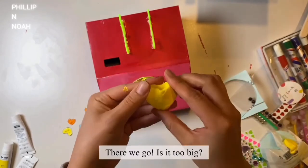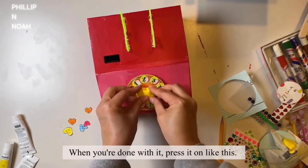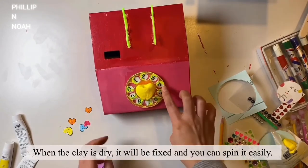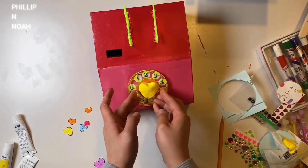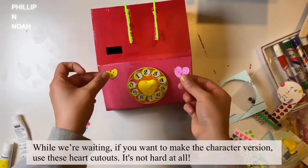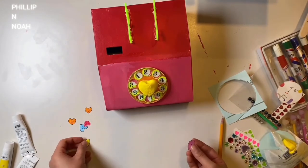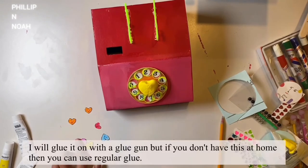There we go. When you're done with it, press it on like this. When the clay is dry it'll be fixed and you can spin it easily. While we're waiting, if you want to make the character version, use these heart cutouts — it's not hard at all, you can do it by yourself. I'll glue it on with a glue gun but if you don't have one at home, you can use regular glue.